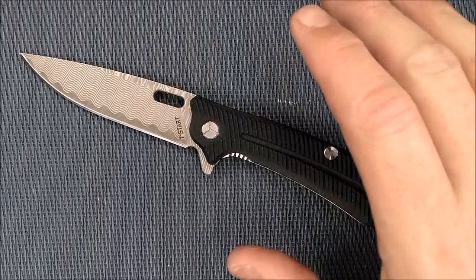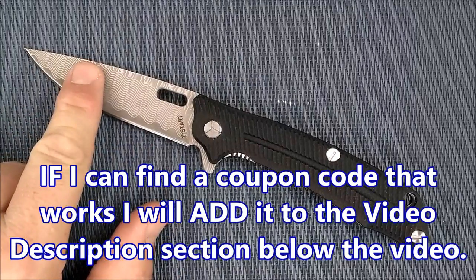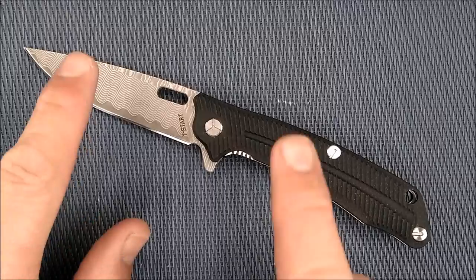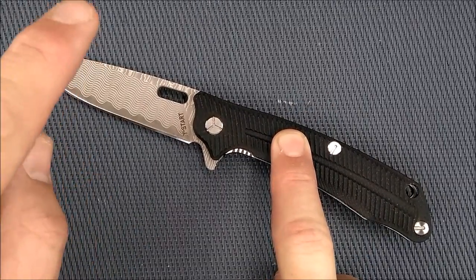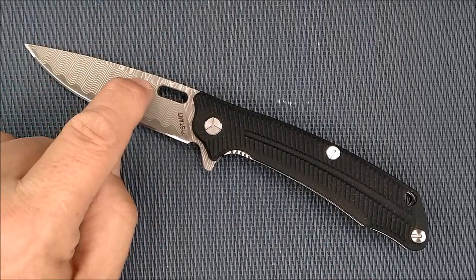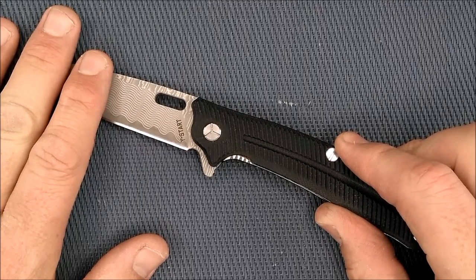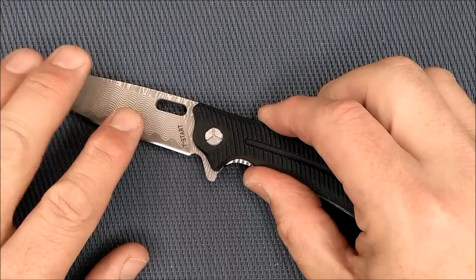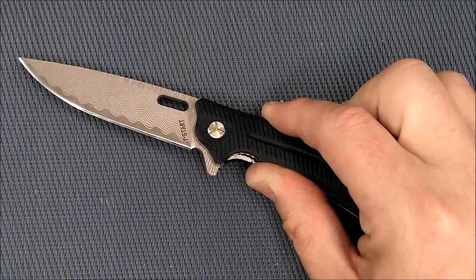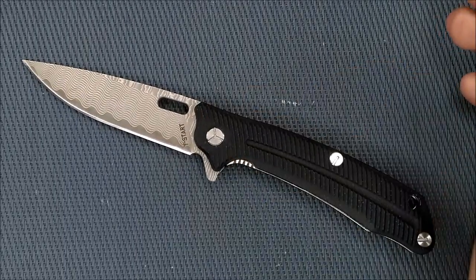How much are you going to pay for this? GearBest has it. The satin 440C version is $19.99 USD, and the Damascus version is $26.81 USD. In Canada, it's $26.01 for 440C and $32.89 for Damascus. In Europe, it's 16.41 euros for satin and 22 euros even for Damascus. In the UK, it's around 14.36 or 13.80 pounds sterling for the satin, and the Damascus version is 19.28 pounds. That's not a bad price at all.